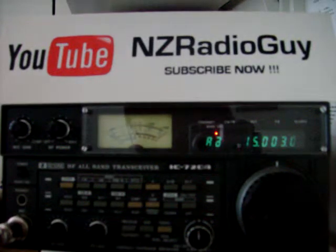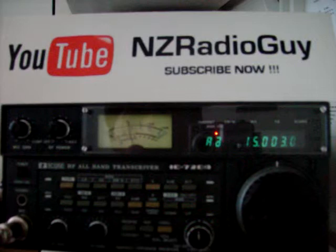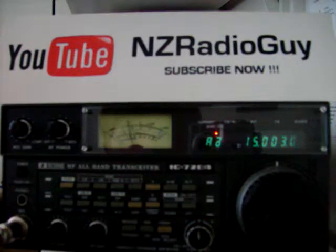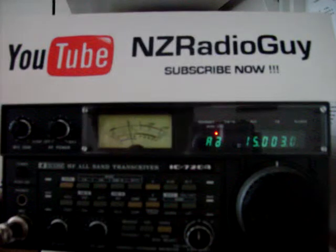Hello and welcome, thank you for tuning in. This is the NZ Radio Guy. I'd like to show you here how my 40 meter band half wave dipole antenna works at 15 MHz. The aerial itself is tuned for around 7 MHz, but anyway we'll see how this goes.